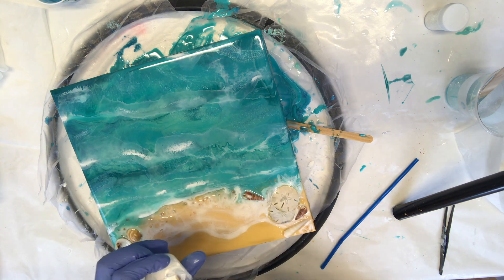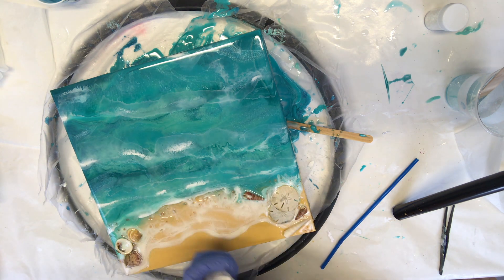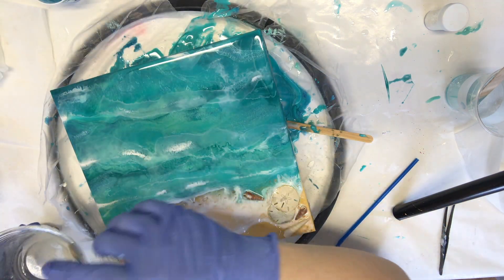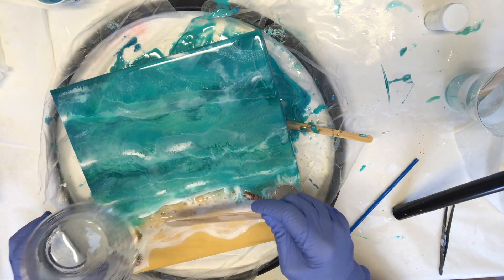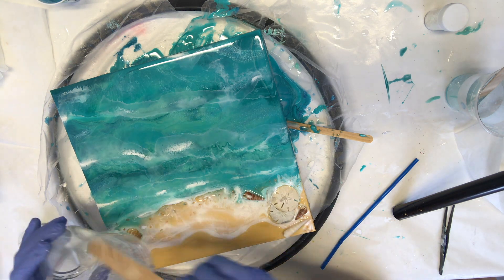I'm just mixing up a little bit more of the Armor Art white, and I always reserve some clear resin to do things just like this — to put a clear coat down on the beach if I want to mix in some more colors. Having a little bit on reserve to do that is a good tip.